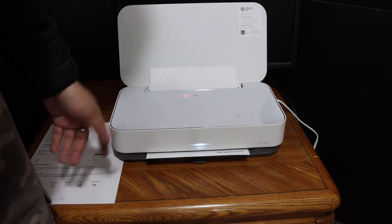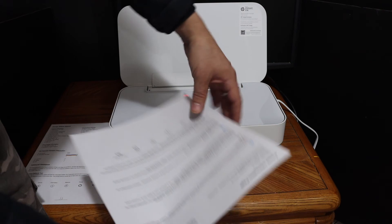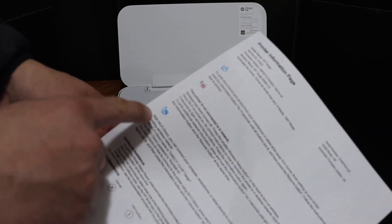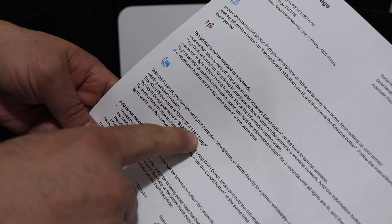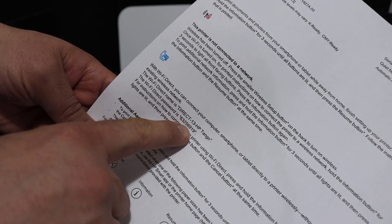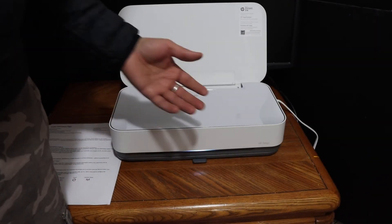Here you can see the Wi-Fi Direct icon, and below that is the name of the printer and its password. You can now use it for wireless printing and scanning with any device.